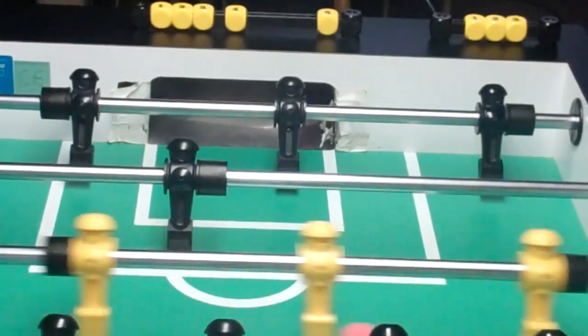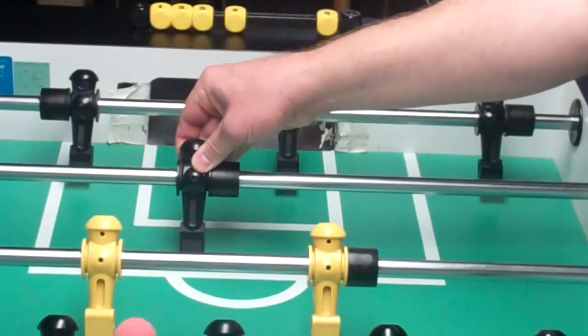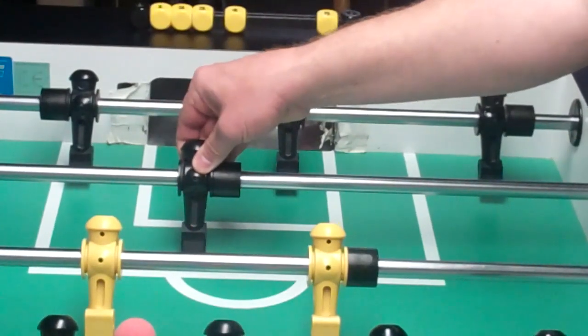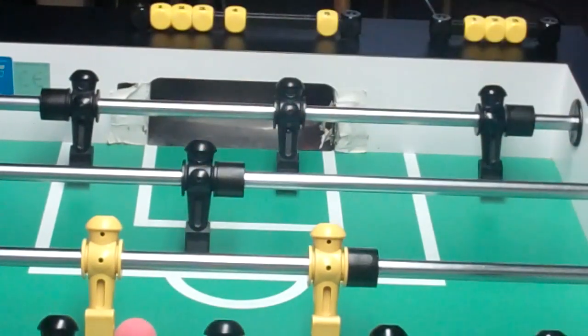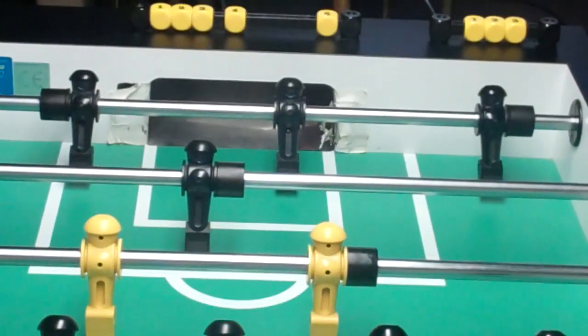All right, 20 pole shots straights. So we'll go dead bar with this guy and then give it about a one finger width off of the bumper. Get the ball in position yourself, do a straight.